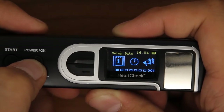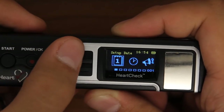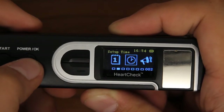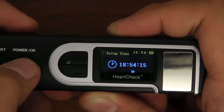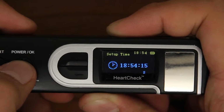Next, scroll to and select the Setup Time category. Use the arrow buttons to select the correct hour, minute, and second. When the correct time is selected, press and hold the OK button to return to the previous screen.